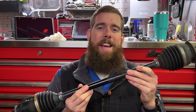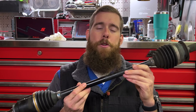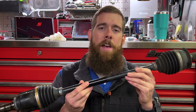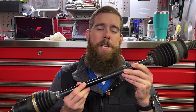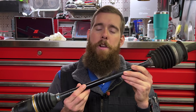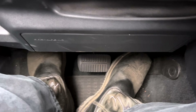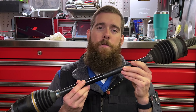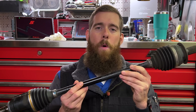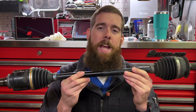This is a CV axle. You have four of these in your Subaru vehicle. This one came out of the 2019 Subaru Forester 2.5 Premium we worked on in last week's video. In that video we replaced this axle due to it making noise — popping when turning to the left. Now we're going to figure out later in the video when we tear this down what the cause of that was, but first let's talk about a CV axle, what it does, and the parts that make it up.